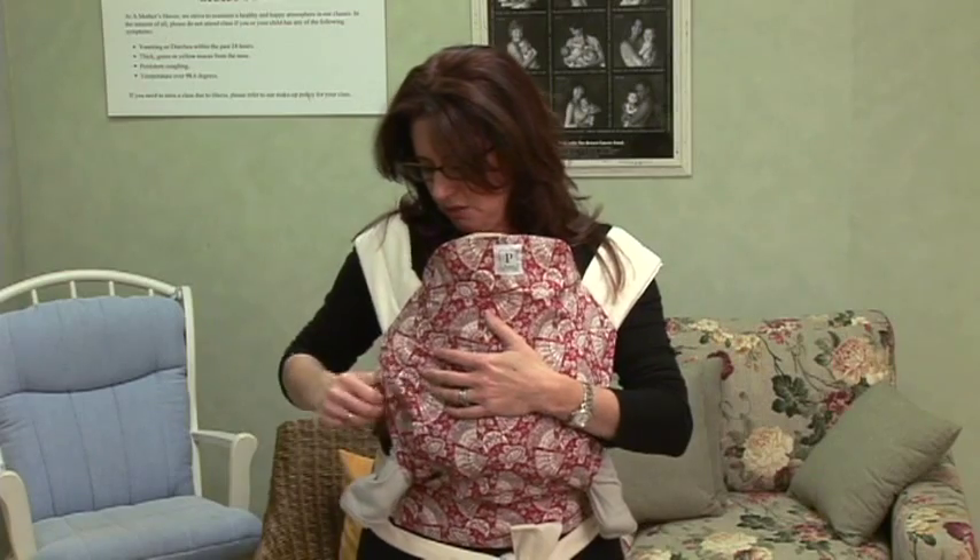When you're wearing a newborn you want to give them a little bit of padding on the side and just be careful because there's a lot of room here. So make sure that the Maytai that you're wearing can accommodate a newborn, because not all can.